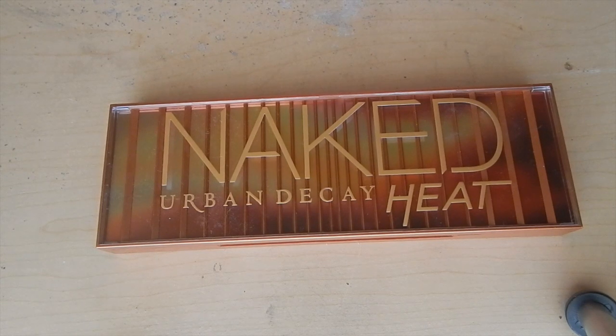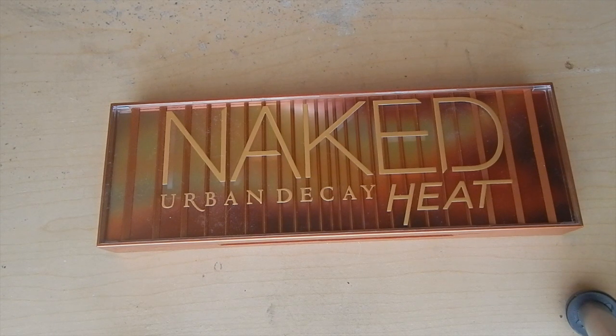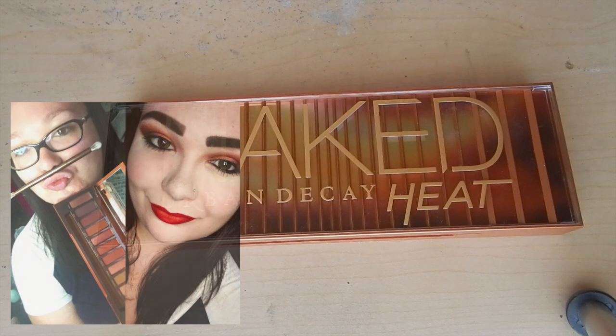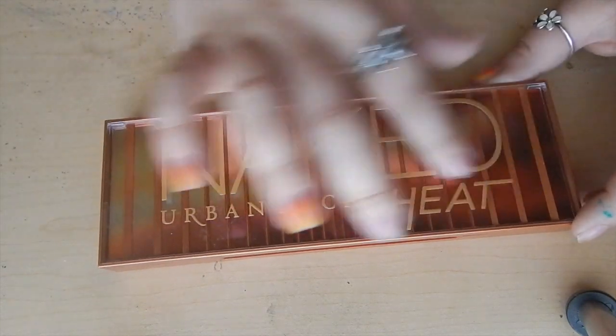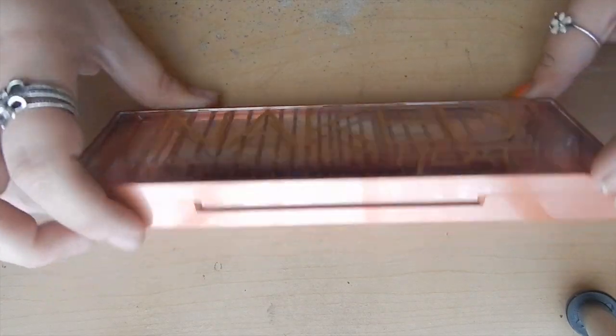Naked Heat palette! When I found out this was launching, I was so excited — I was screaming my head off. I honestly thought they would have saved something like this for holiday time, but I was like, oh my God, you gave it to me now, thank you Urban Decay. I love that they kept the same packaging from Naked Smoke — it's very sturdy. You've got this layered effect with a kind of plexiglass over the design, and the Naked Urban Decay Heat part is all raised with texture. Overall packaging, I'm a super huge fan of. It's very themed — like Naked Smoke and Naked 3.